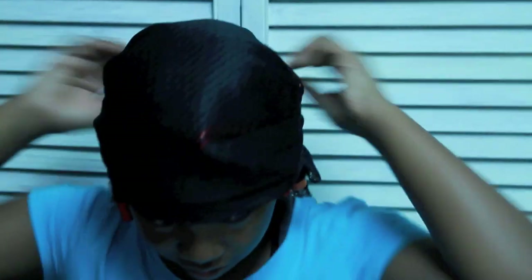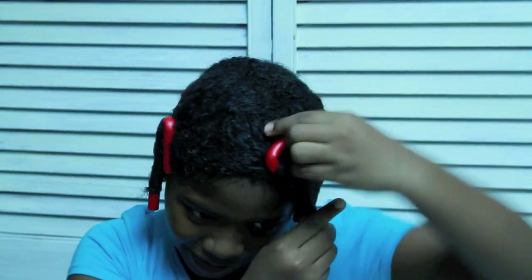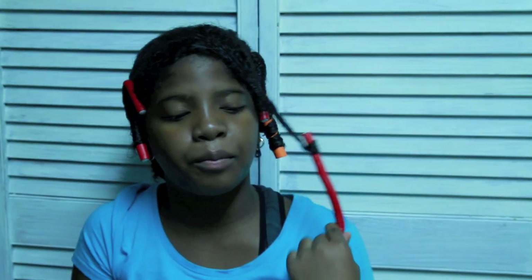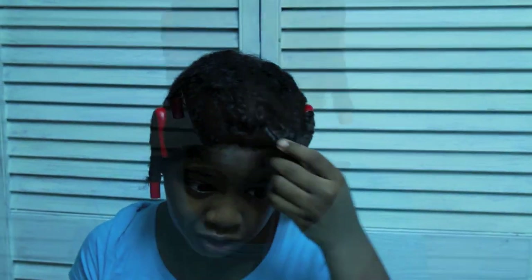Hey YouTube! This is just going to be a short video. I have done medium size twists in my hair and it only took me like 3 hours, which I'm very surprised at. I have put my flexi rods in and I put them in like a candy cane, and my hair becomes really soft when I put my mixture.